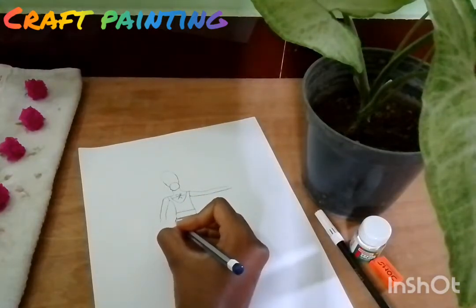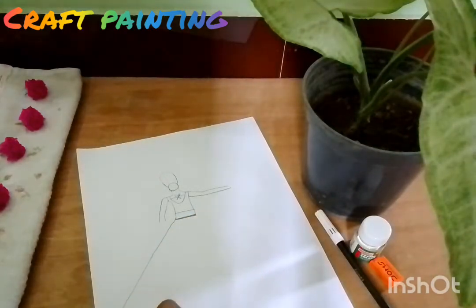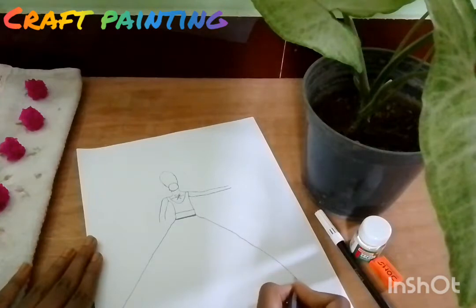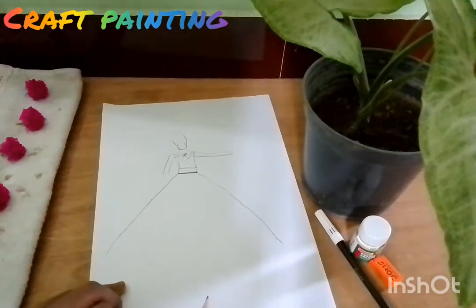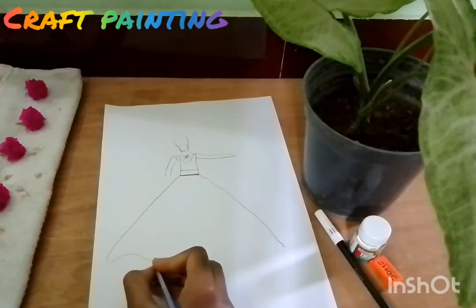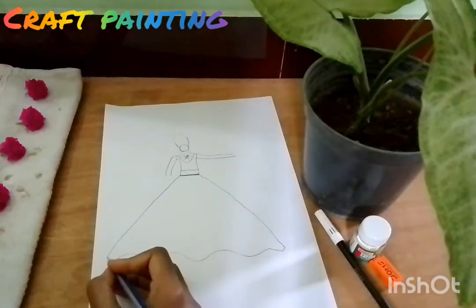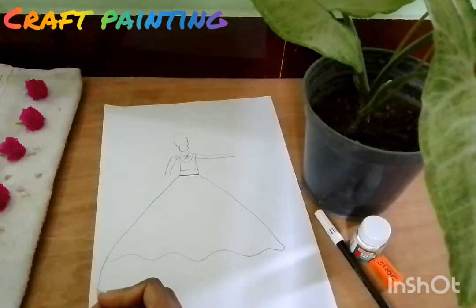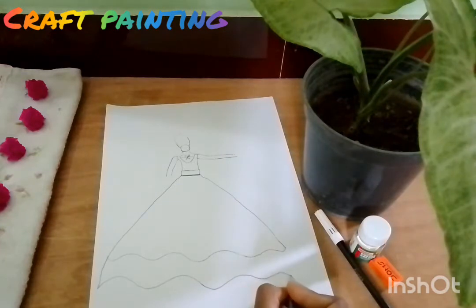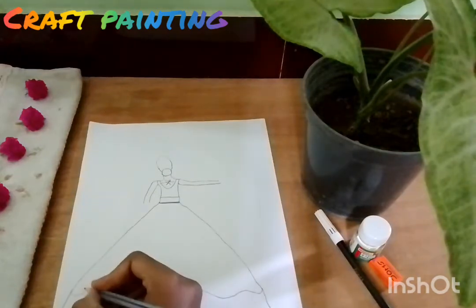This is the frog. You can see this — this is the frog. Be sure to set up. Same foot. This is the frog here.